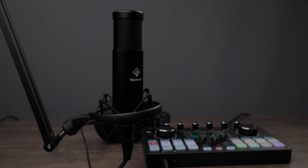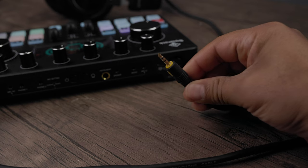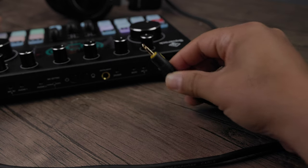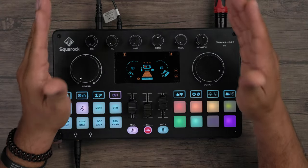The second microphone option is the Square Rock STU1 — not an XLR mic, it connects to the mic port on the back and draws power from the interface. Through this interface you can connect up to four different microphones total. Those are the different microphones you can choose to bundle with your Commander M1.